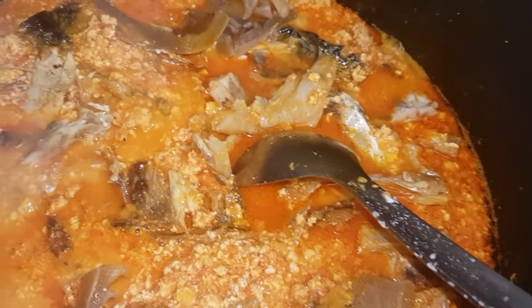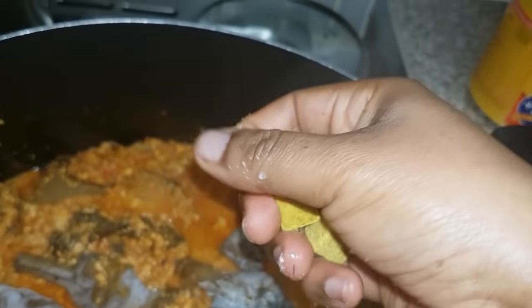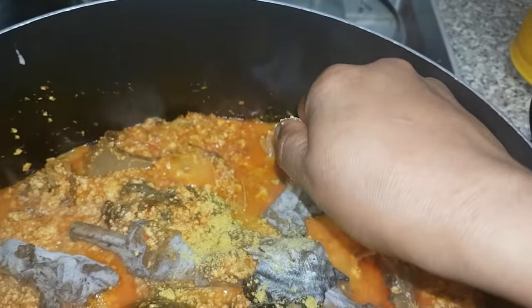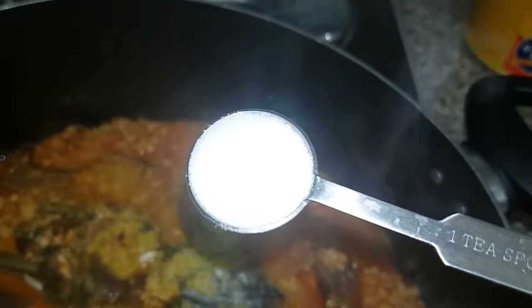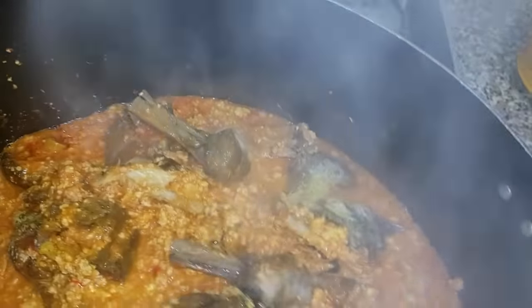My soup has been boiling for about 10 minutes. I'm now going to add my dried fish, my boiled stock fish and snail, and my parboiled goat meat and chicken. I'll also add my four chicken stock seasoning cubes and a teaspoon of salt. I'm going to stir and then allow it to simmer for about seven to ten minutes.